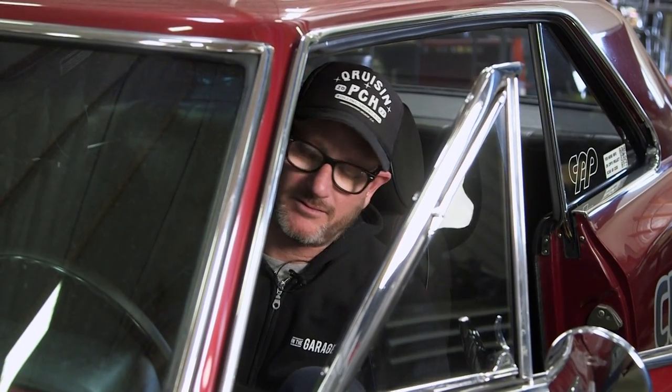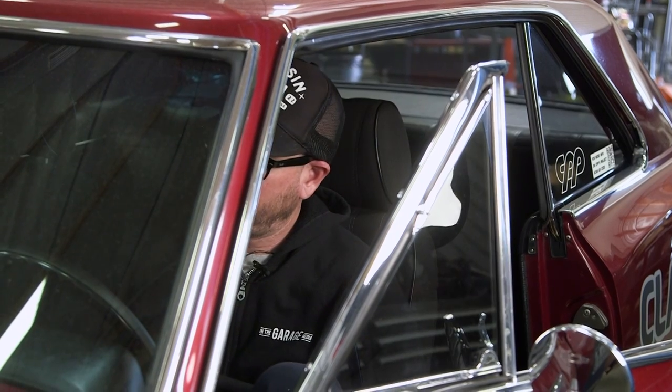All right, let's give it a go. Well, that little starter puts out some serious torque and fired our car right up. So when you're ready to order your parts, visit AutoZonePro.com and order them up, have them delivered, or walk into your local AutoZone.